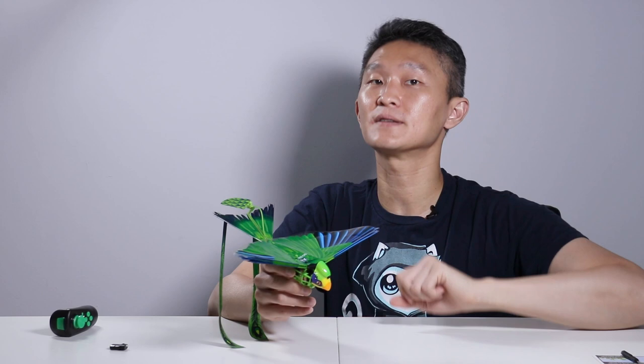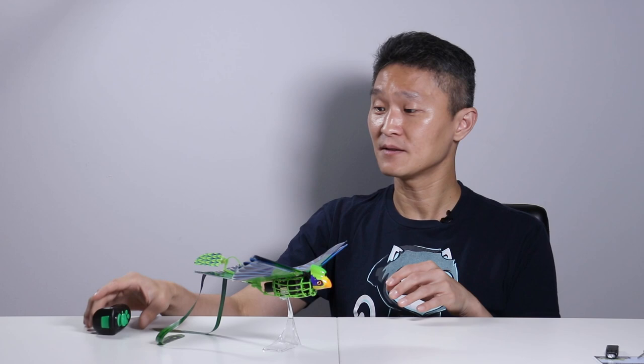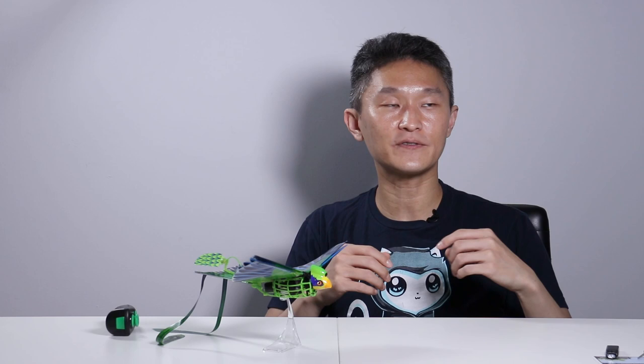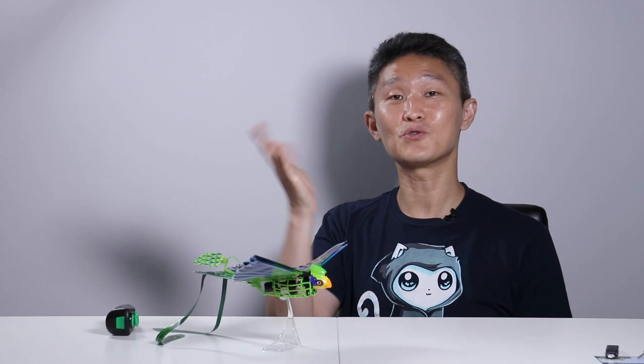And that's it for our video of the Go-Go Bird by Zing. This is a really nice introduction into the world of drones and flying because the controls are really simple and it's affordable — if you crash into something, you don't have to buy expensive parts. If you want to check out prices, we'll leave Amazon affiliate links down below in the notes. If you haven't already, please take a moment to subscribe to the First Look YouTube channel. We'll see you all again next time.